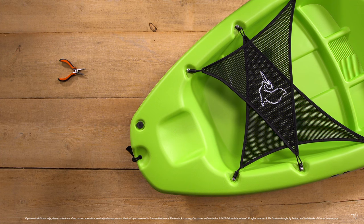Welcome to Pelican's how to use your drain plug. On the kayak you will find your installed drain plug, and you may need a pair of pliers.